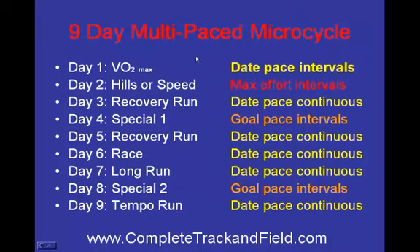This is an example of each of the 9 days, and on the right side is what I'm trying to accomplish. Day 1 is VO2 max — you can see how it's done with race-paced intervals. So in one 9-day cycle we do hills, the next one we do speed. That's a max effort — getting up the hill at max effort or running 30-meter repeats at max effort. I'll lay out these specific workouts in detail a little later. This is just kind of an overview.